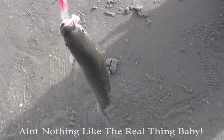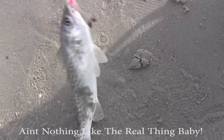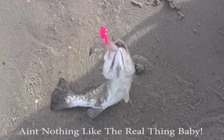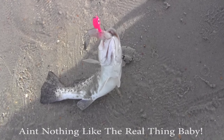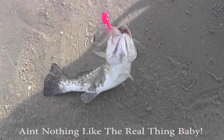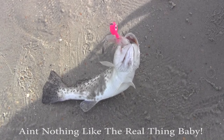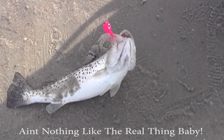I guess some days there's just nothing like the real thing. So I got some pretty fresh shrimp from the bait shop today. And like I said, they weren't really going for my gulp. So I put basically a shrimp on my jig head and started popping that through, and lo and behold — speckled trout. Again, not a keeper, but we got them on our hook.